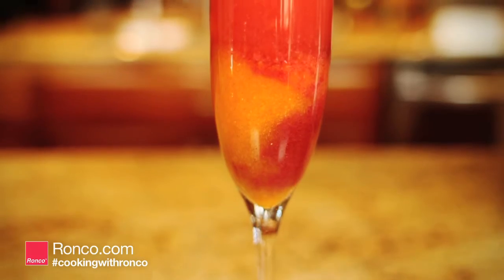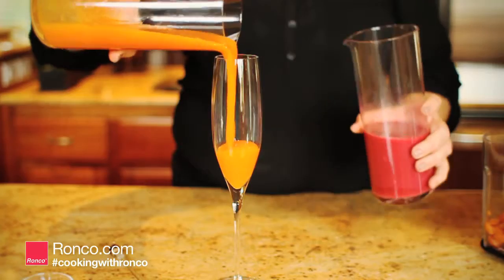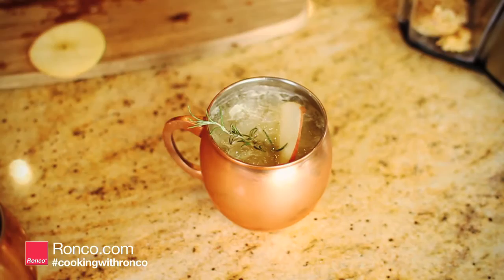Holiday Craft Cocktails. For a classy persimmon pomegranate mimosa, start by juicing pomegranate kernels, then cut and juice persimmons. Combine the pomegranate and persimmon juice, then top off with champagne. Garnish with pomegranate kernels and enjoy. How about a light, refreshing Moscow Mule?